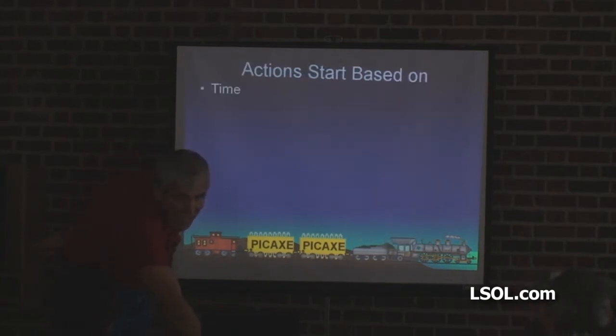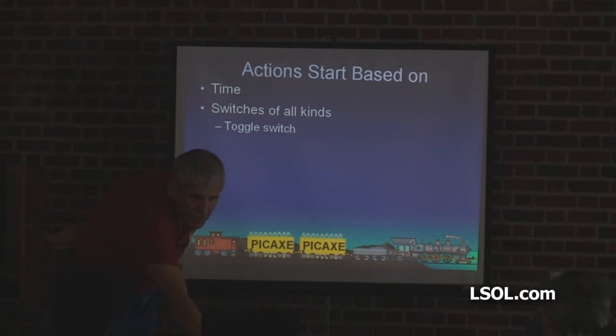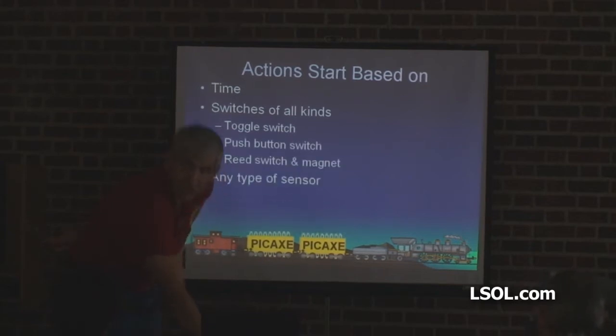We can start actions based on time — we did time, right? Pause for a certain length. Switches of all kinds: toggle switch, push button switch, reed switch, any type of sensor. We can do things based on light. We can do things based on temperature. It doesn't matter.